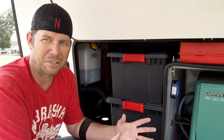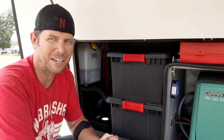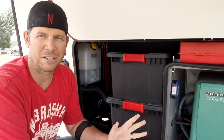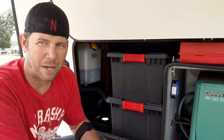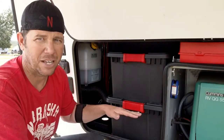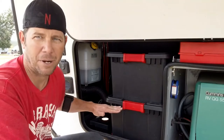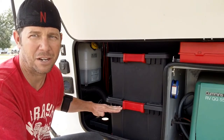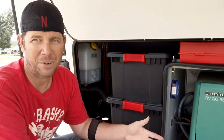Everybody that has a rig knows storage is number one — you've got to have the storage. So what I did is I moved a couple things around, took out the battery, added another battery when we first got through it. So we have two batteries in here, two battery boxes, absolutely no storage right here — couldn't do anything. The battery box was right here and you couldn't sit anything up there.